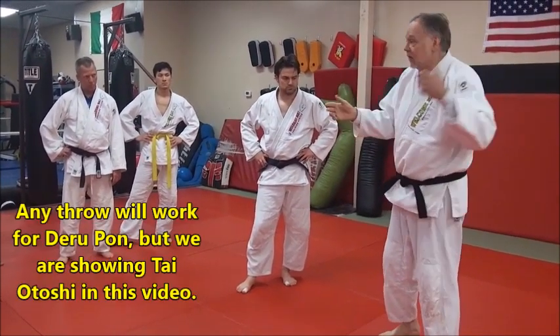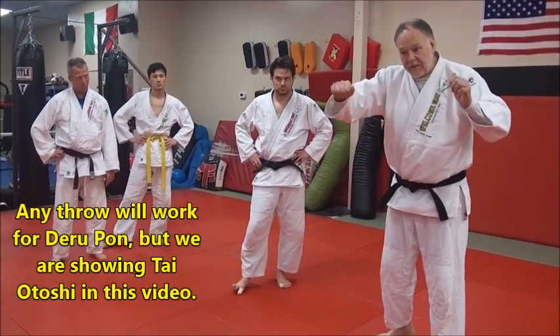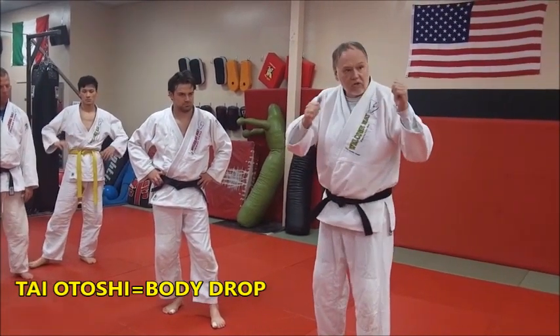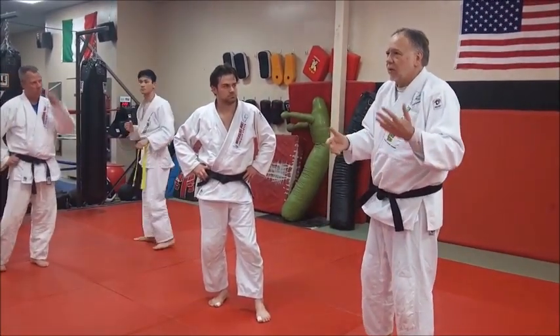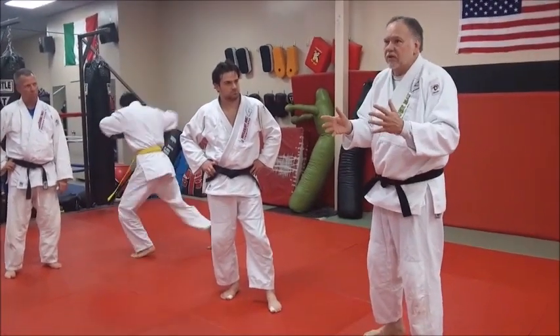The Taiotoshi we're going to do is with a longer sleeve grip — pop out here — and on a lapel. Now you can grab back to the lapel, it's totally up to you, but we're going to do a standard Taiotoshi. It's really simple to do, and everybody knows Taiotoshi here, but we're going to practice it so if somebody approaches you straight on — and they do so often these days.